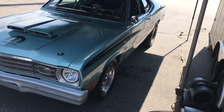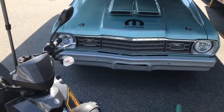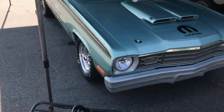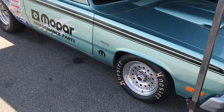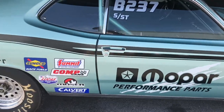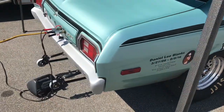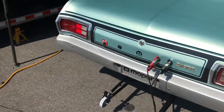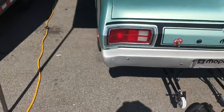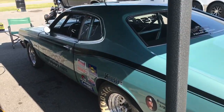It's a pretty car. It's a good one. We love it.